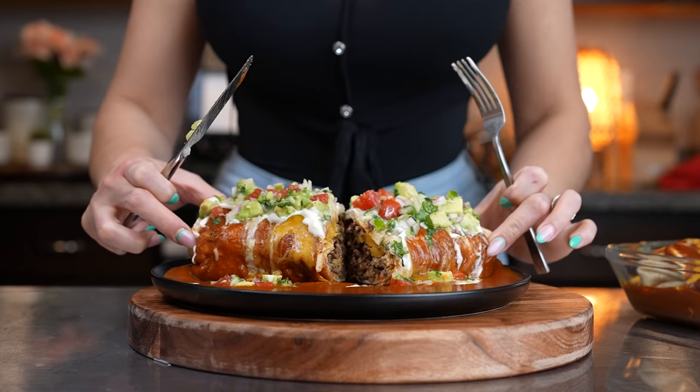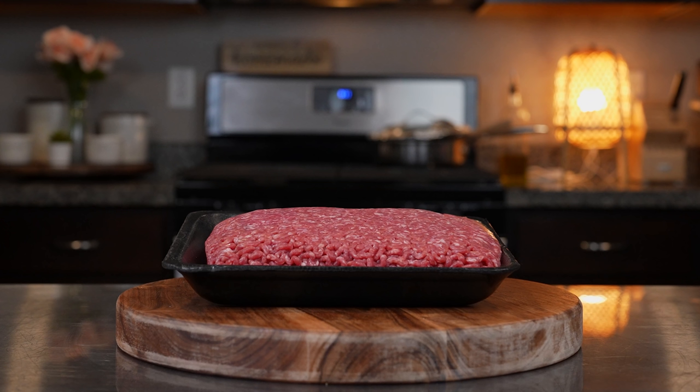Hi guys and welcome back to my channel. Today I'm going to show you how to make some delicious whipped burritos. In case you guys want to make this super easy and delicious recipe, just stay tuned and I'll show you how.